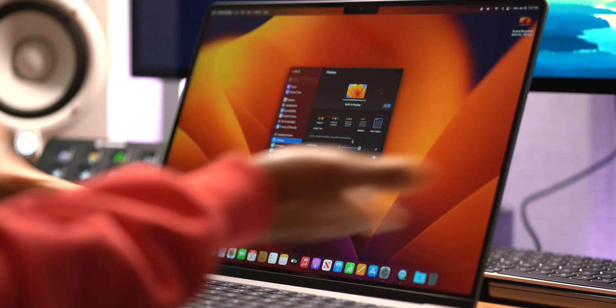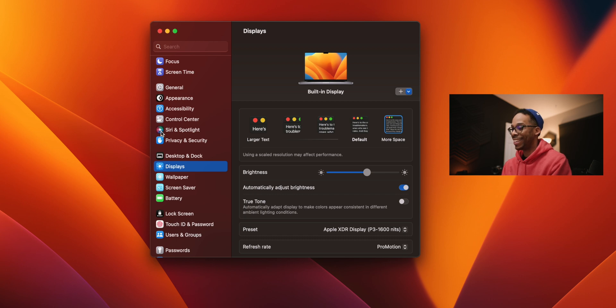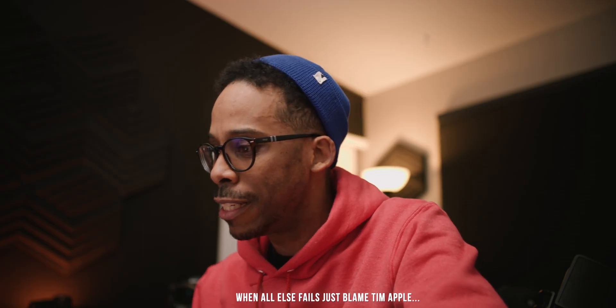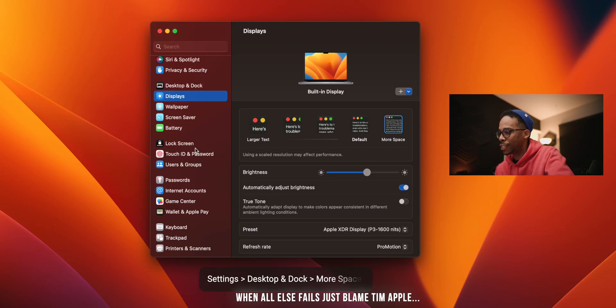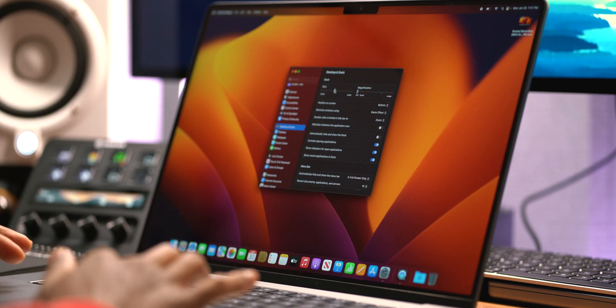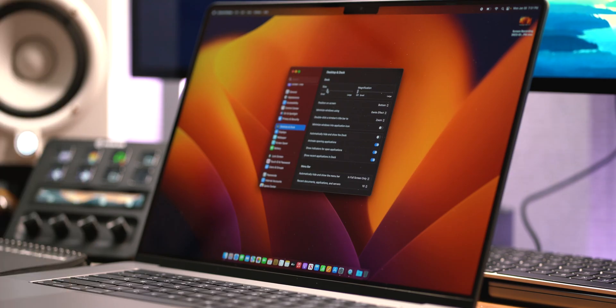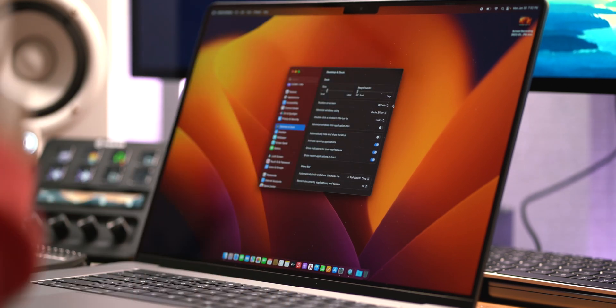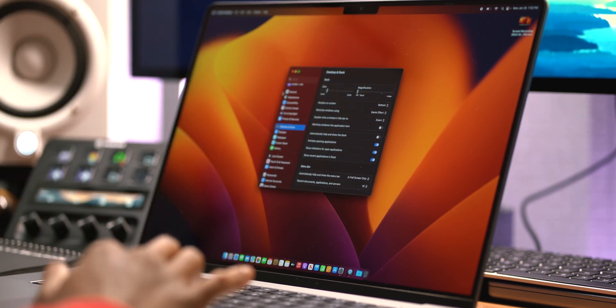The next thing I need to change to complement the new screen resolution is the Dock — because you can't even tell with this massive dock. Go into Desktop and Dock settings, and here you can change the size of your dock. I like to minimize it, because it makes my display feel huge and allows me to increase window sizing and take full advantage of my new screen resolution.